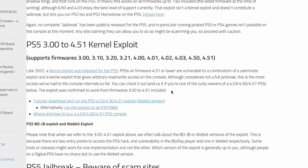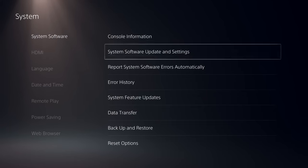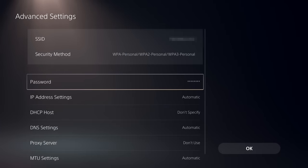To figure out your firmware, go to System Settings, Console Information. The string of numbers shown there is what matters. If it's above 4.51 — in my case it was 5.10 — then you cannot exploit your PlayStation 5, because the patches we'll be abusing have already been secured by Sony. If you do have an exploitable PS5, go back to the internet settings and highlight the connection you just made.